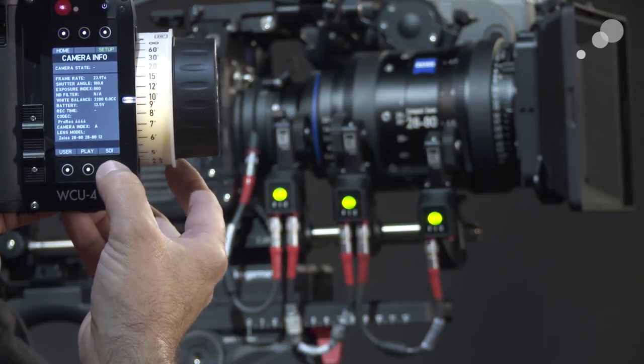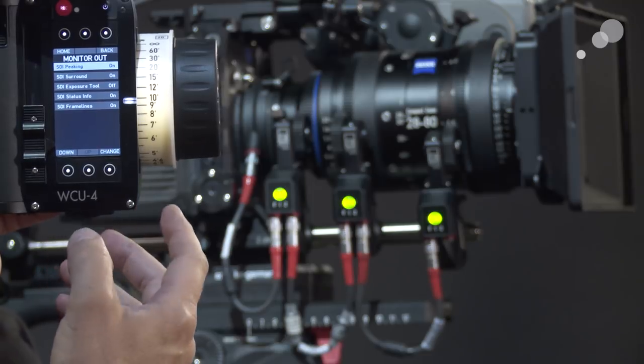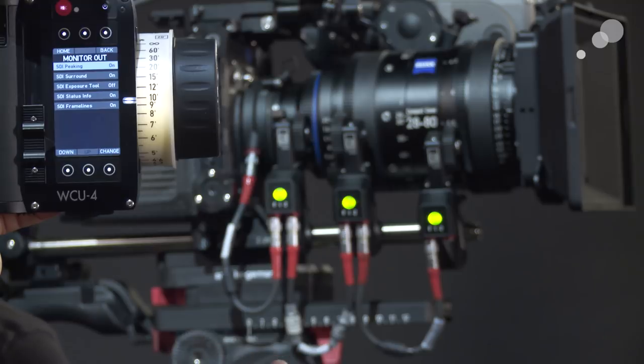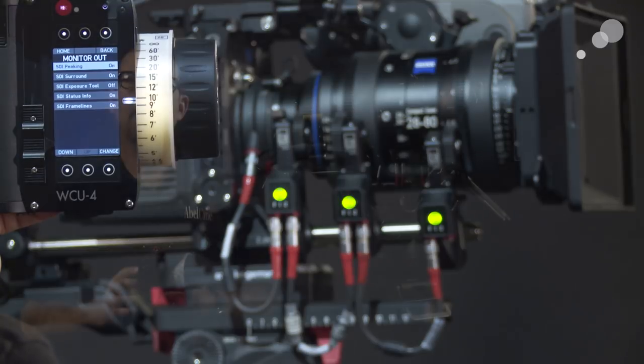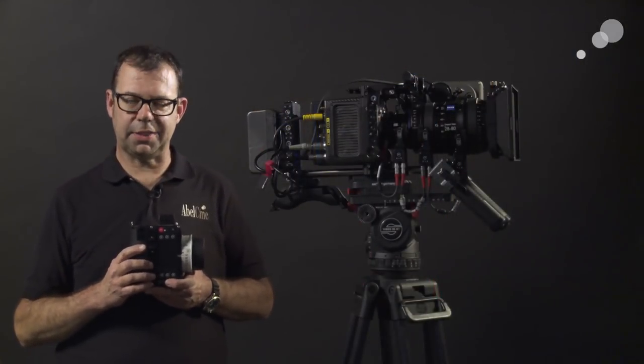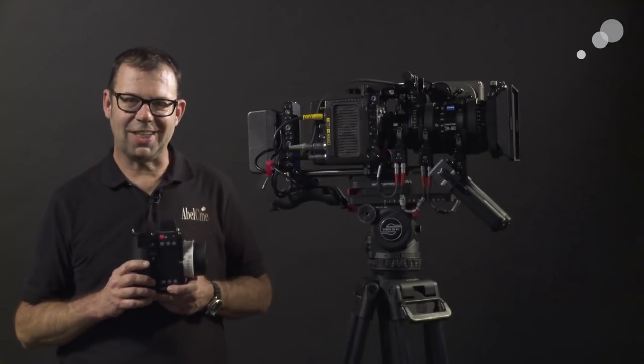Last but not least, we can go into the monitoring out and change attributes of what we're going to see on the output from the camera through monitoring out as well. That wraps up my look at the WCU-4 interface to the Alexa Mini. Thanks for watching — I'll see you again soon.